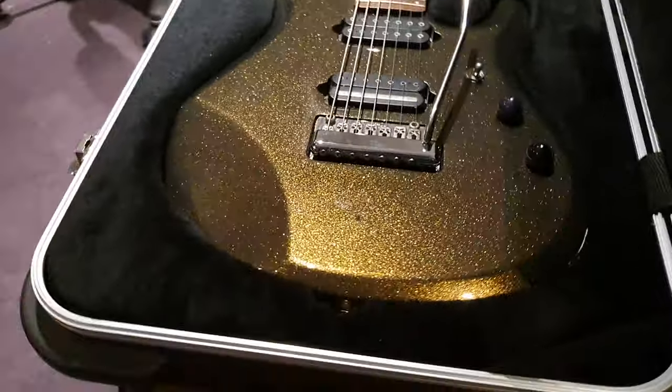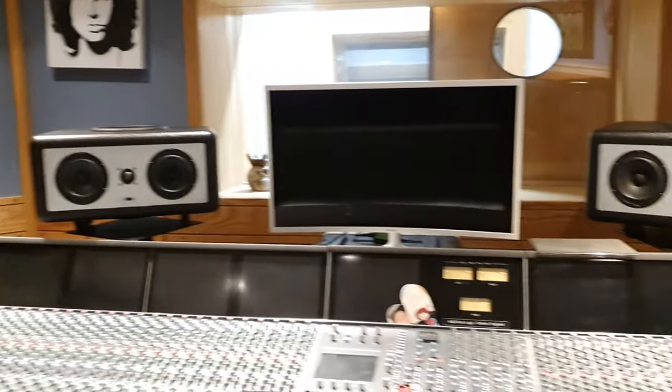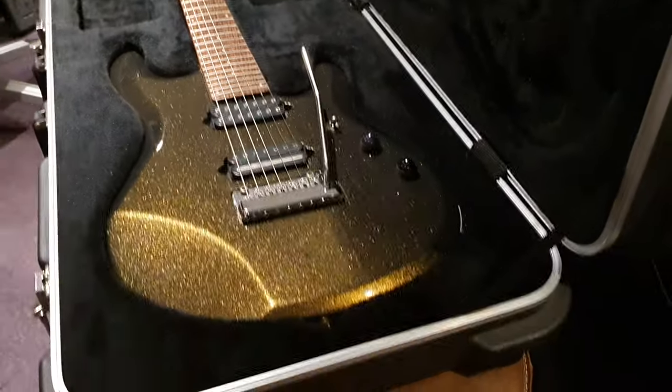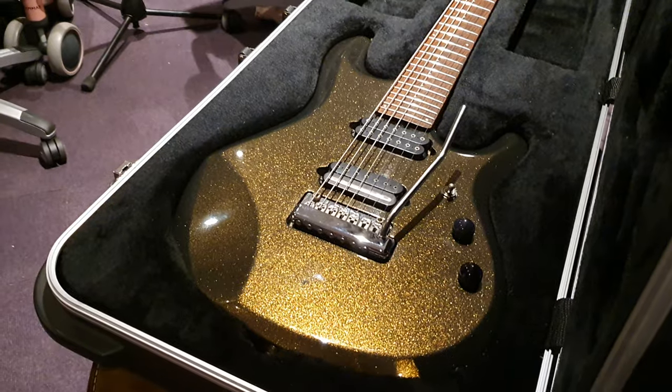Hey dudes, what's going on? It is your pal Keith and I am live in the control room at Essex Recording Studios just outside London in England — Southend-on-Sea to be precise. I've got a super, super rare John Petrucci USA 7-string guitar to share with you all today.